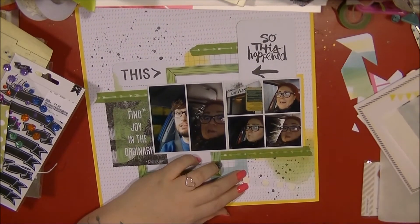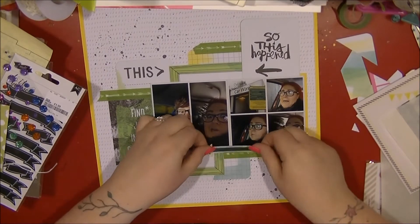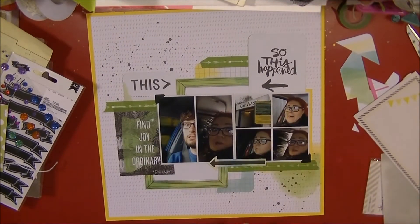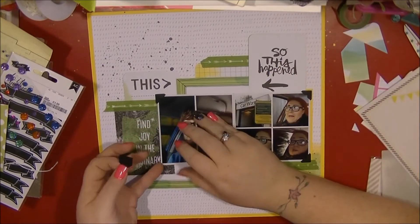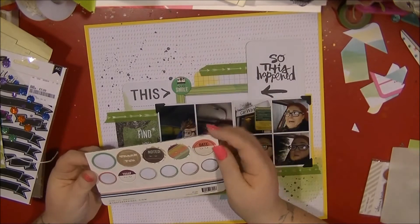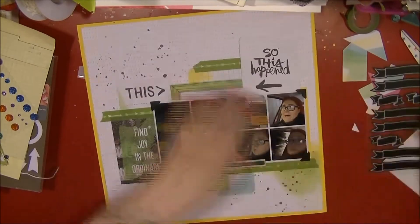The tin is actually casting a shadow across the layout from where I've got my light above it, so I do apologize for that. In tidying up I managed to find my 3D foam. I've stuck that down with some 3D foam and I'm just sticking a black photo corner on each of those photos. I just think those photos look really good.